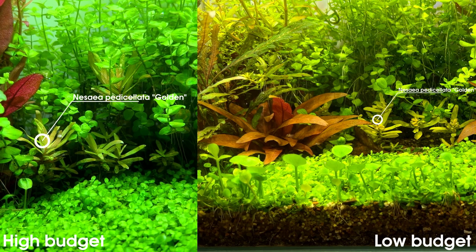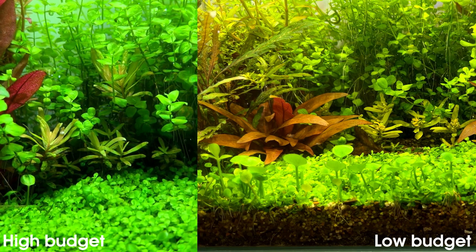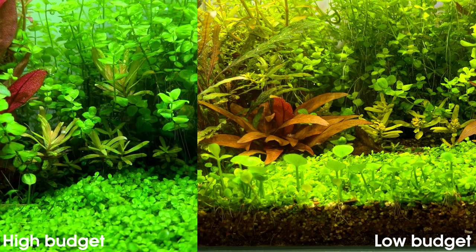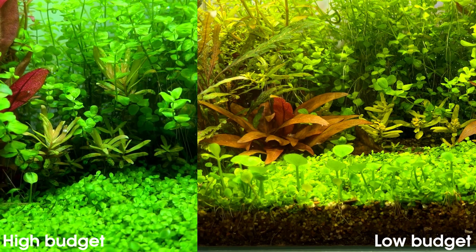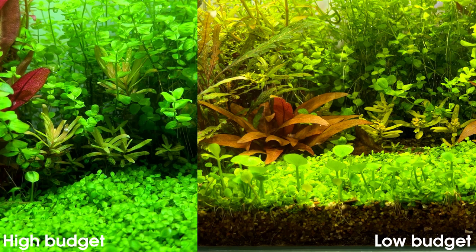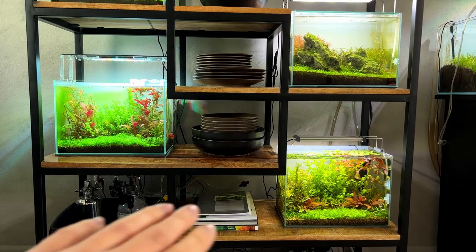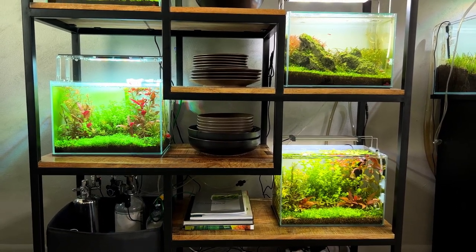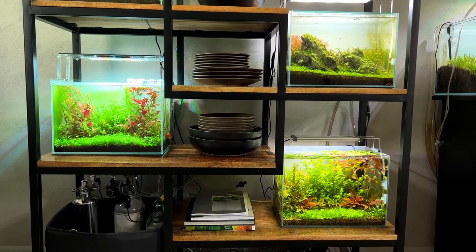There is one more plant we haven't talked about yet — that's the Nesaea Pedicellata, the yellow plant in the middle. In the high budget tank it's actually doing much better; it's kind of starting to get swallowed up by the Micranthemum, but the new leaves are looking very healthy and there's definitely a lot of new growth. In the low budget tank it's not really growing and the new leaves are sort of crumpled, so it's not doing very well there. Very interesting results — if I have to choose one tank right now, I'm definitely going for the low budget tank; I think it just looks much better. I think it's because the high budget tank has some green dust algae issues, probably just a combination of excess nutrients and strong light, but we'll figure that out when we do the water tests.